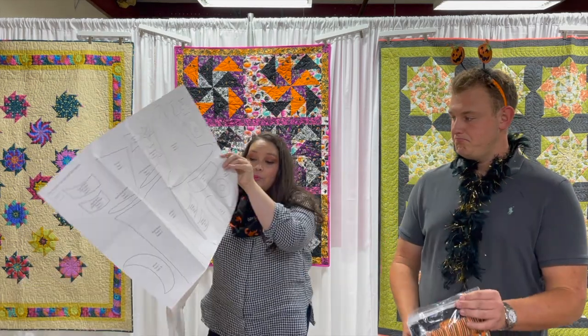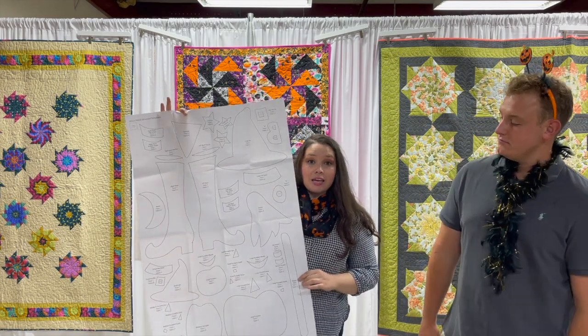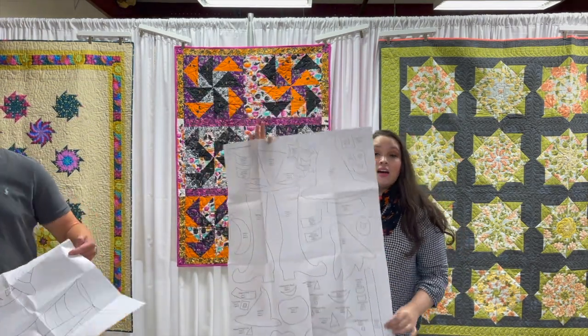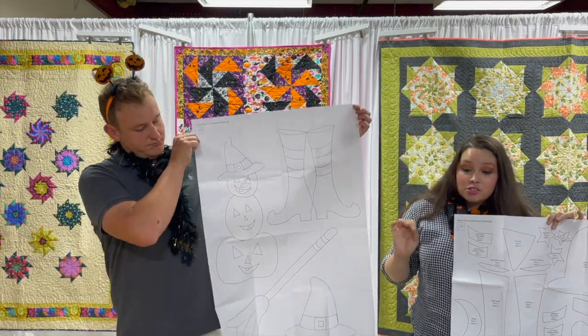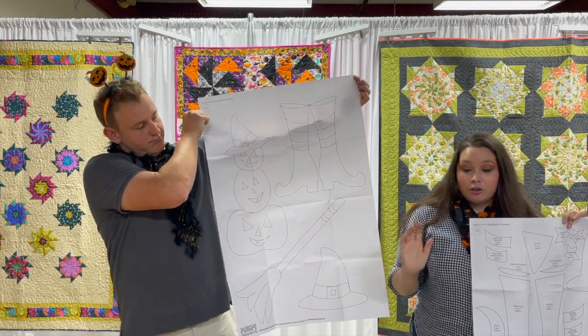With the Hocus Pocus quilt kit, you have pre-assembled reversed appliqué pieces — you don't have to tape them together, it's all done for you. We also have a terrific full-size placement drawing, so this is super simple, super quick, and makes a stunning statement for your home decor.